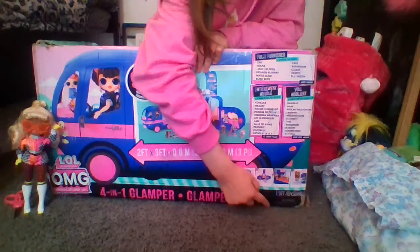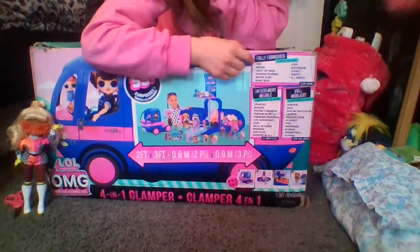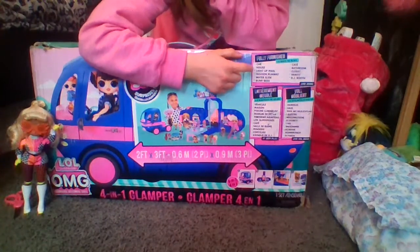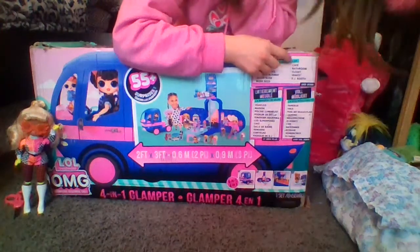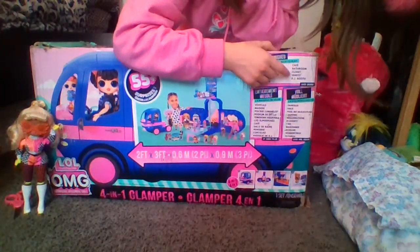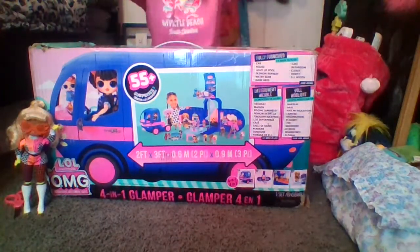It says it's fully furnished with 4 ways to play. We're going to have a car, house, light-up pool, fashion runway, water slide, bunk beds, cafe, bathroom, closet, vanity, DJ booth, and more. So that's a lot — super excited!